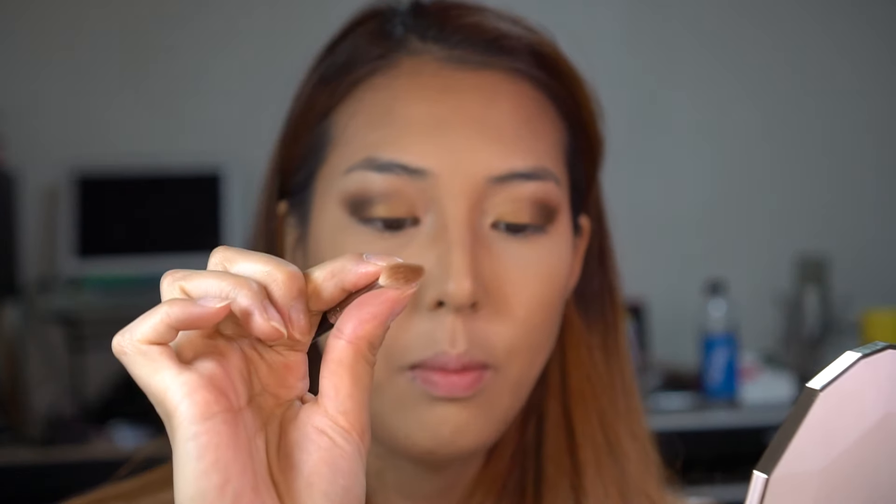I don't want my eyes to look too unbalanced, so I'm going to take my Luxe Soft Definer and go in with just a teeny tiny bit of Rustic to define the under-eye area and pinch it slightly.